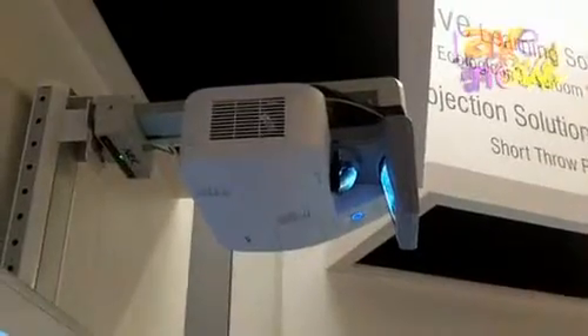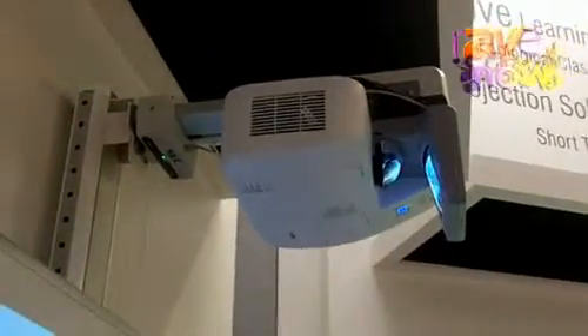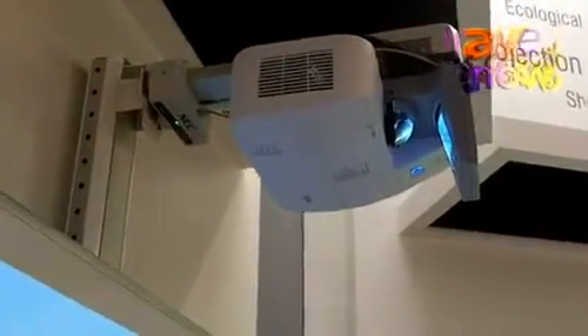Hi, my name is Ulf Greiner. I'm the product manager at NEC for projectors. We're here at ISE 2012 and what we're showing here is an interactive 3D classroom setup using our new E-Beam module, which simply can be added to existing installations using our U-Series Ultra Short Throw or our M-Series Short Throw models.